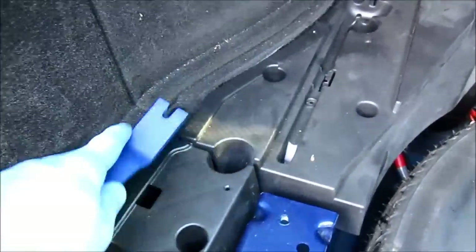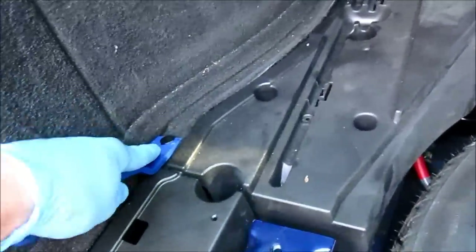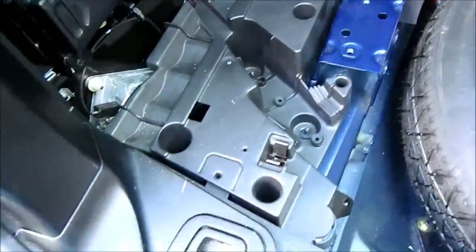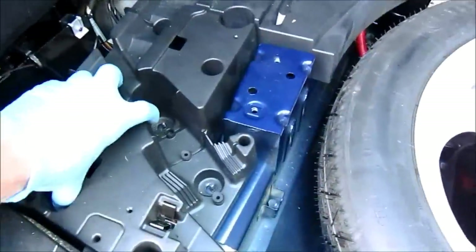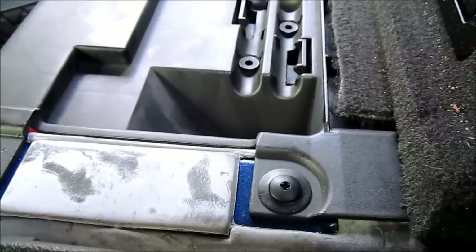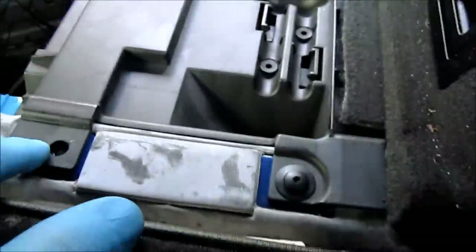Use a trim removal tool to remove this clip. Once the nuts are loosened, just pull up and carefully out of the way. I came around to the passenger section, the back part of the car, to get these two little plugs out.